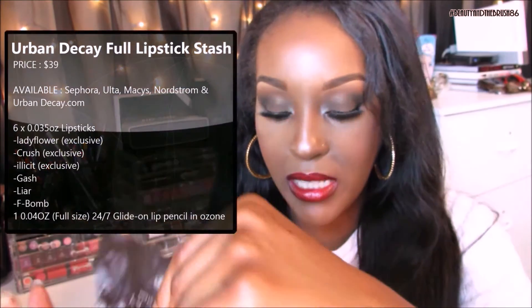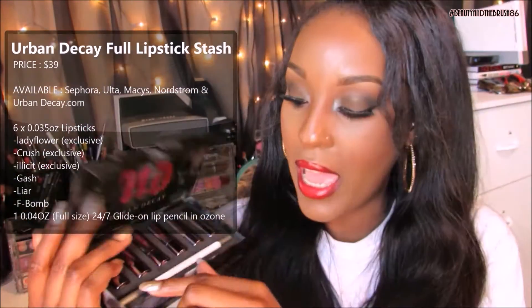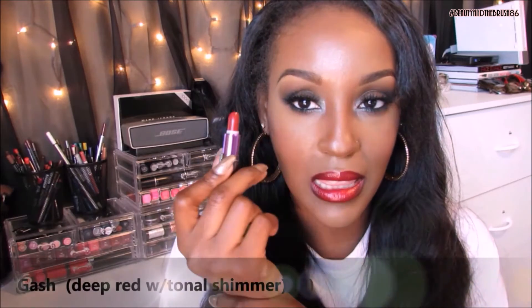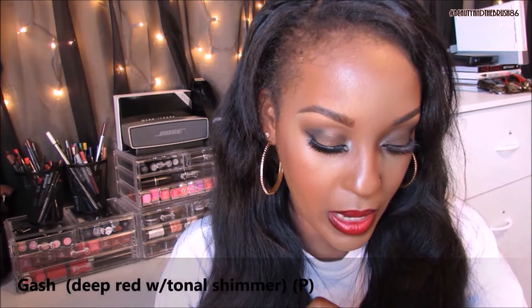The set comes with six lipsticks and a lip pencil called Ozone. The first color I'm showing you is Gash — that's actually what I have on my lips today. In the corners I have Night Moth lipstick. I completely love this lipstick; it's a deep, deeper red and it's gorgeous.